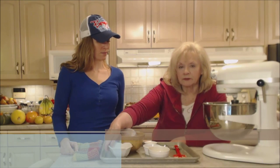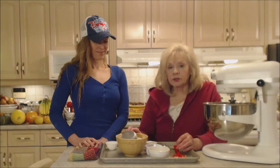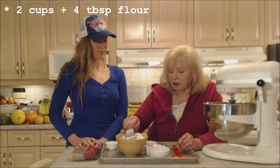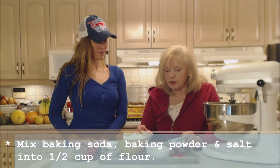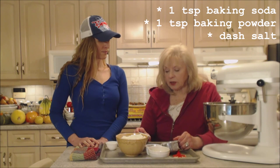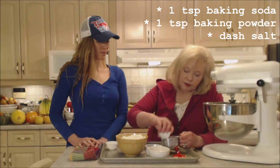We're going to cream that until it's light and fluffy. The recipe calls for two cups and four tablespoons of flour. I'm going to take about half a cup and mix in one teaspoon of baking soda, one teaspoon of baking powder, and a dash of salt.